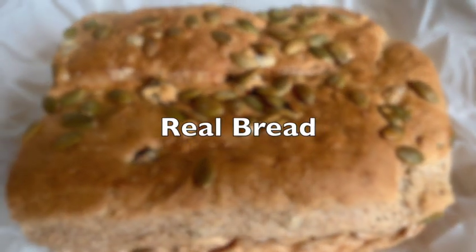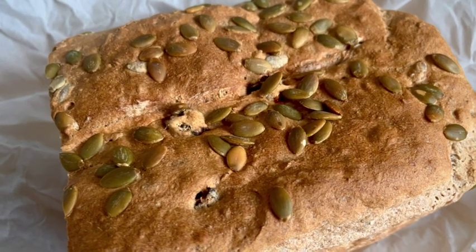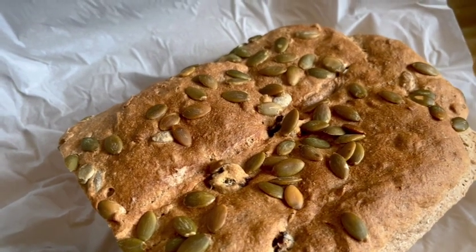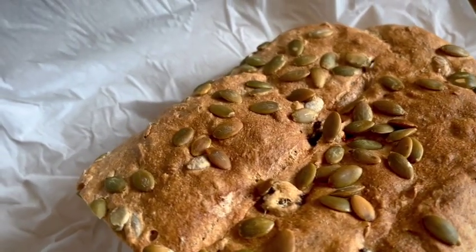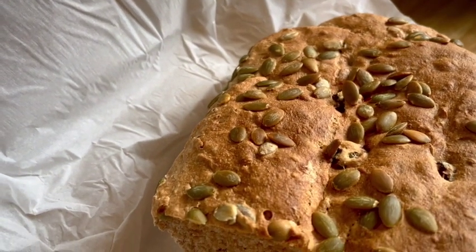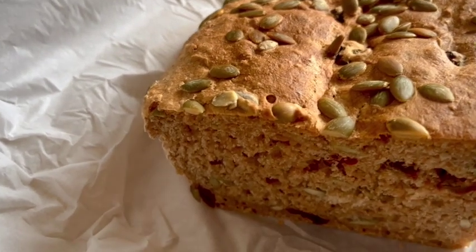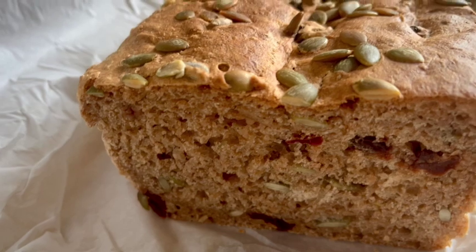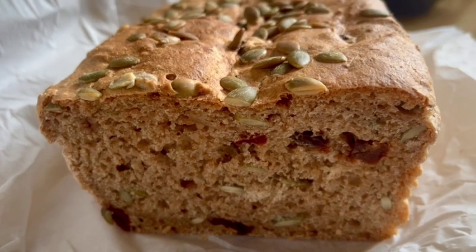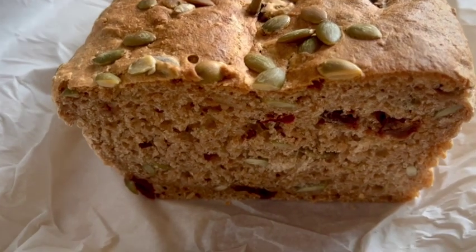My latest creation: a spelt pumpkin seed and cherry loaf of bread. All organic, all made with my little hands in my tiny inexpensive toaster oven, which sits on my countertop. You can see the pumpkin seeds — they're in it and on it — and the cherries that are contained inside of this beautiful, airy, lovely, tasty, and healthy loaf of bread.